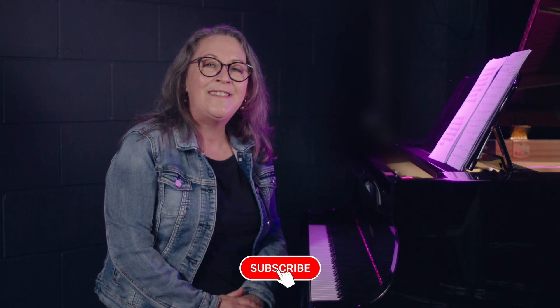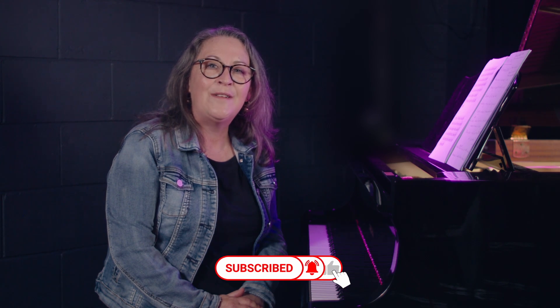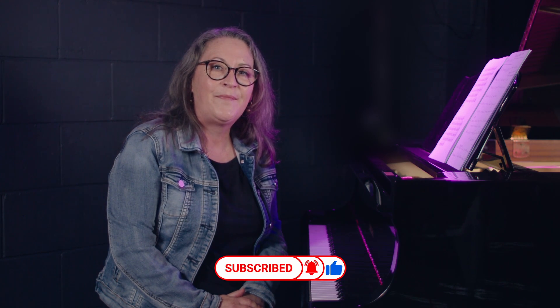If you liked this video, please hit subscribe to see more videos coming out in the new year. Please feel free to leave a comment on your favorite songs to reharmonize, whether they're Christmas songs or not. I wish you all a happy and safe Christmas and holiday season.